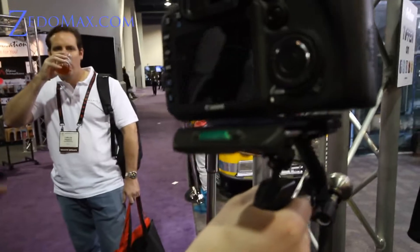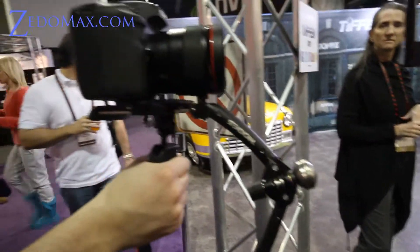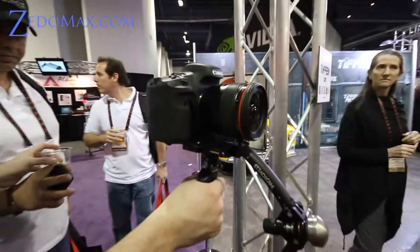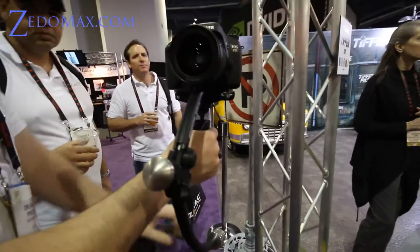And it has a little level meter there, weight at the bottom, pretty simple stuff, but Tiffen really perfected it, so I'll get one eventually.